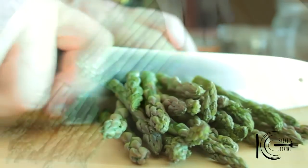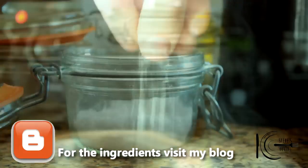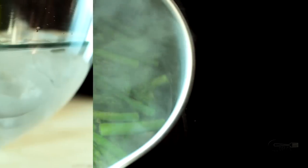To make the salad, slice the asparagus and discard the woody ends. Next, add a pinch of salt to boiling water, add the asparagus and blanch for one minute. After one minute, add to an ice bath and let cool.